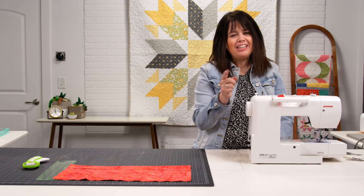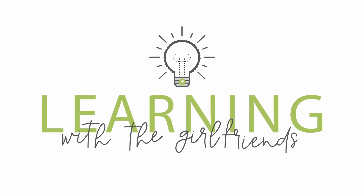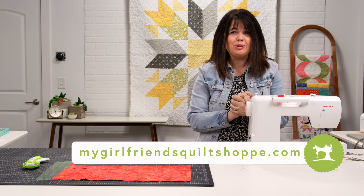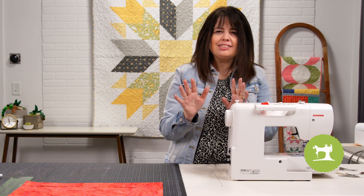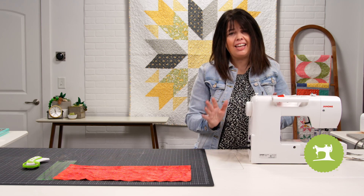Welcome to Learning with a Girlfriend's Basics for Beginners. Today we're going to learn how to wind the bobbin on your sewing machine. I'm going to be demonstrating on the Janome 2030 DC. Winding the bobbin on your machine is going to look a little different, but overall the process is the same on any sewing machine.